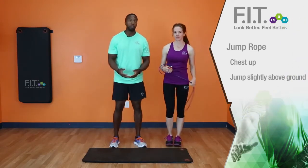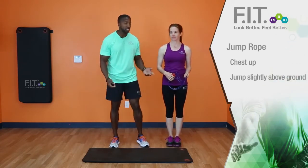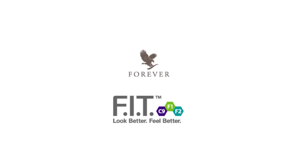Now, if you don't have a jump rope, you can still do the same movement without a jump rope as well. And this is how you do a jump rope. We'll be right back.